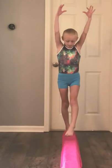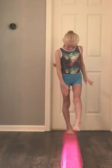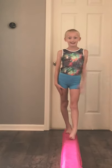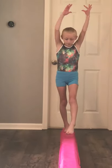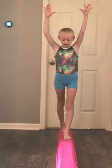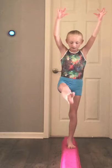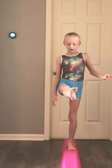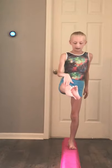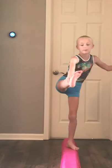Then you would step next. Make sure this leg is straight. And make sure whenever you step, your toes are pointed right here. Then you'll step, and then you'll kick up. Make sure whenever you kick up, your leg is horizontal, and your knee is not bent, and your toes are pointed.